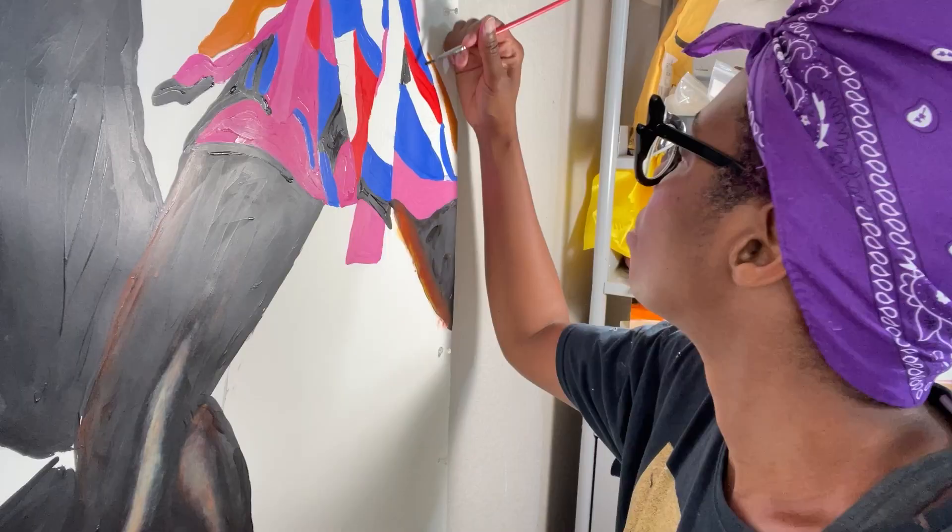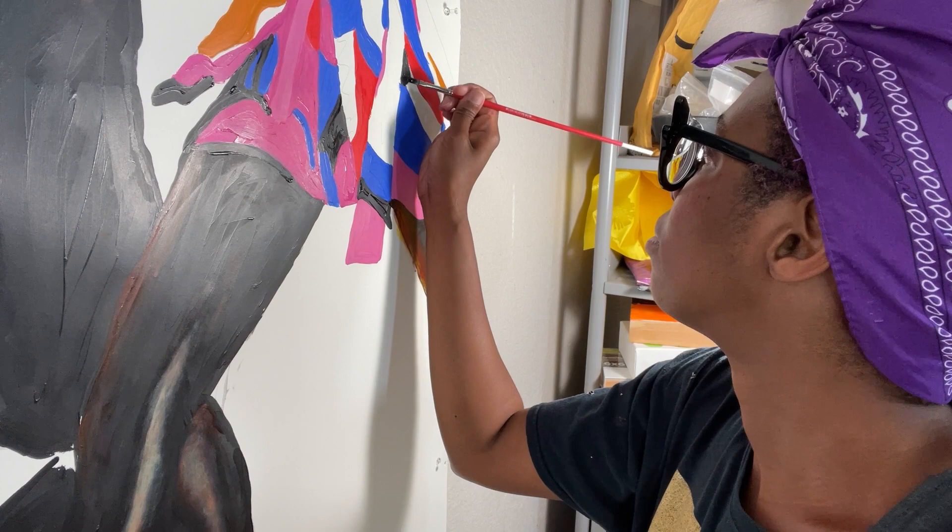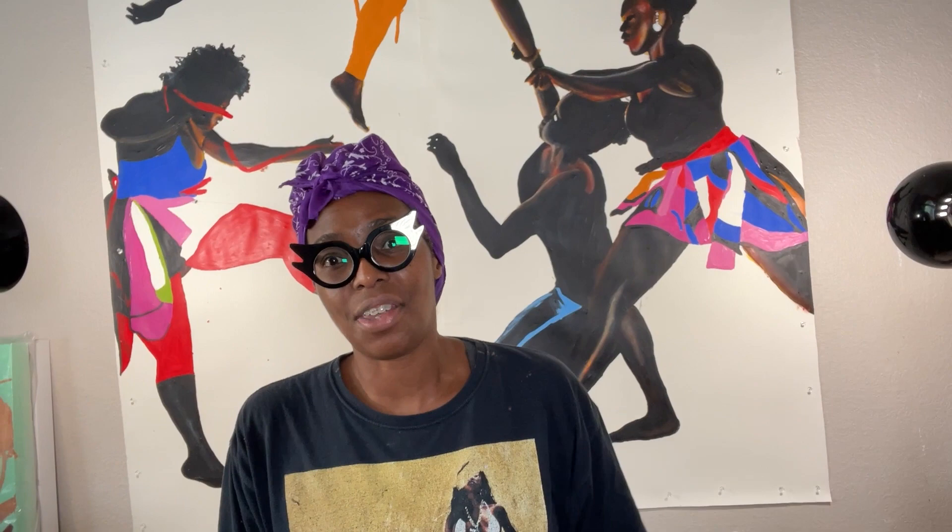I've been working on the piece for several hours now. You can see I've added some color to the clothing of the figure. What I'm trying to do is make my work and my process a bit more raw — wherever I mess up, I'm just going to leave it there. Those are artifacts and they're just part of the process. My next step is to add some yellow to this figure's shirt.